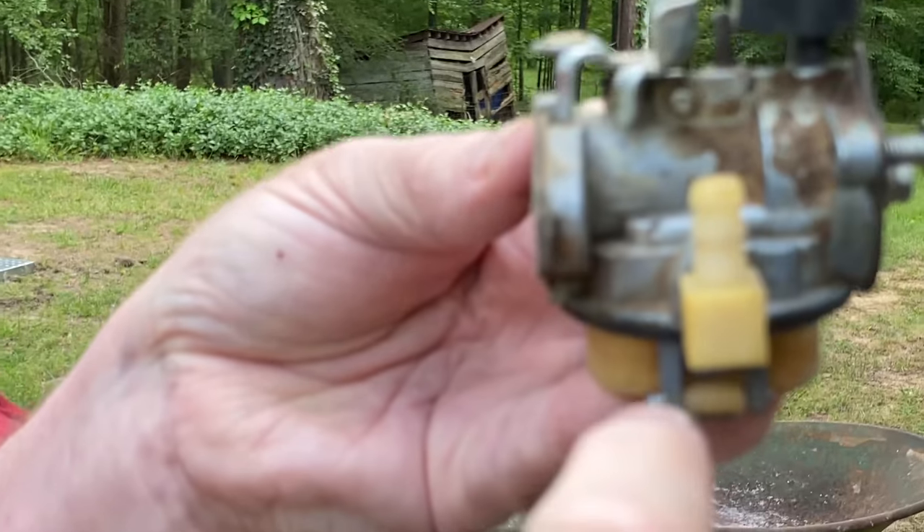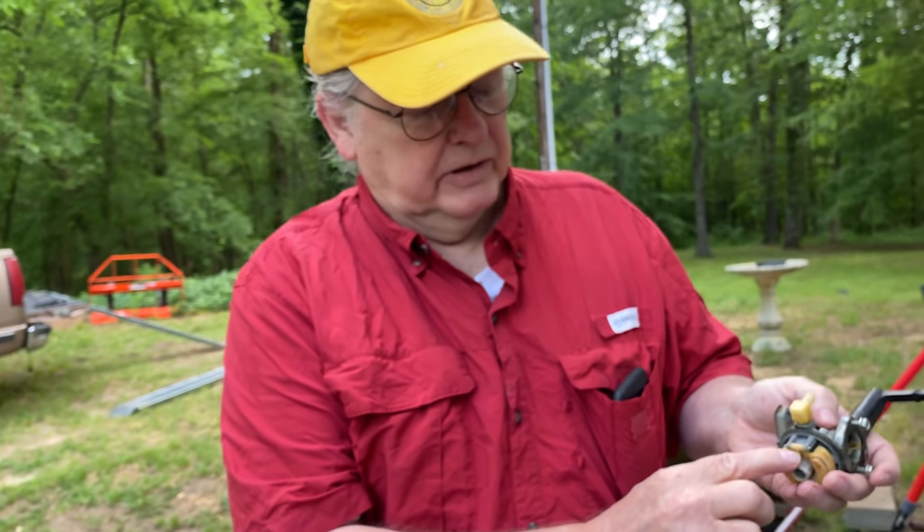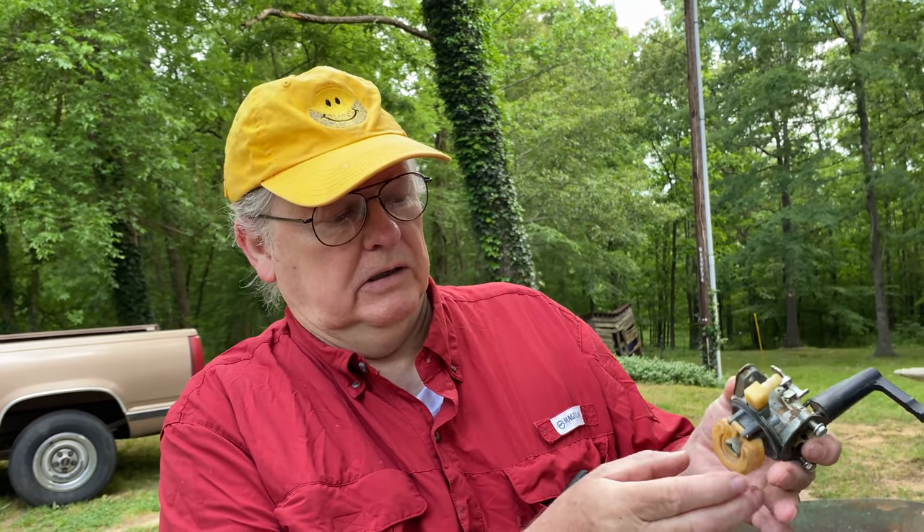That's a Briggs and Stratton carburetor right there. So what's bad with this carburetor? Why are we replacing it? Needle and seat - the needle and seat got gummed up. Gasoline chemically decomposes, especially with ethanol in it - turns into shellac. But the ethanol actually helps: you don't see people sitting on the side of the road anymore because they've got water in their gasoline because ethanol makes the water mix with the gas.